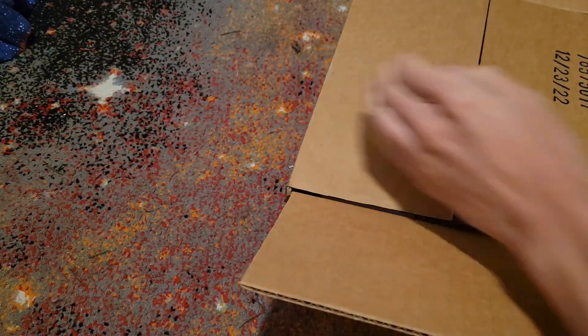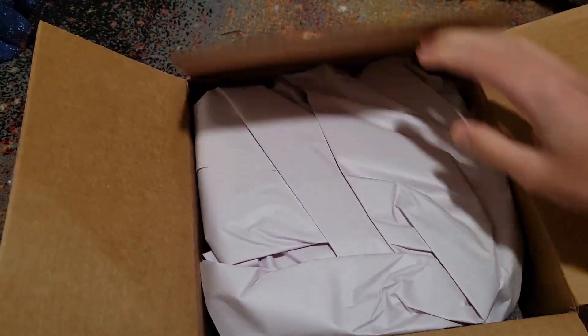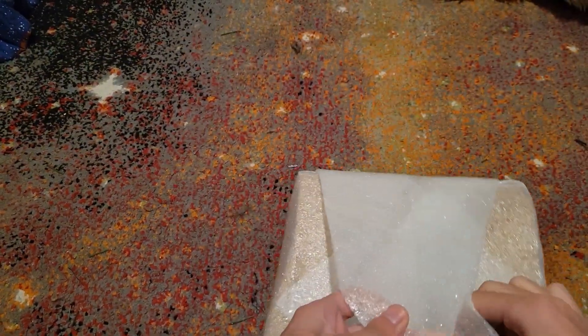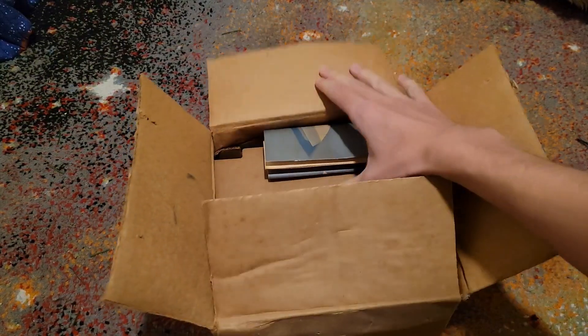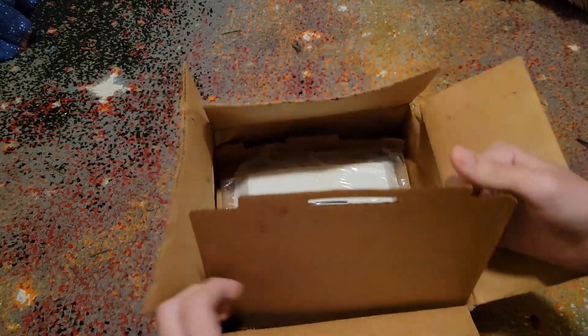When you guys see what's in here, you guys are going to realize exactly how desperate I am for one of these, or at least something close enough. We're starting with a box in a box, but I think this box is the actual unit's box. Never mind, I was wrong. If it's literally just a unit, then... a box in a box in a box. We'll get to that in a second. Ah, there it is.